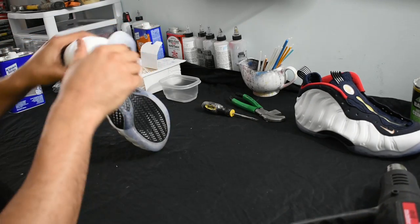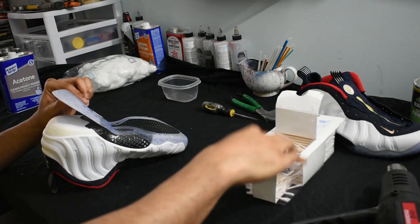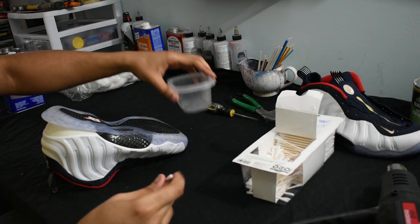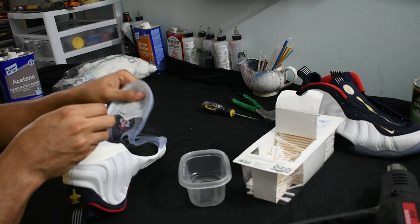Now I don't know if you guys caught that, but I'm really moving around the heat gun. Do not leave it in one place, otherwise it'll burn the outsole and burn the foam powder material. So really move that heat gun around, back and forth, and watch it so you don't burn anything.